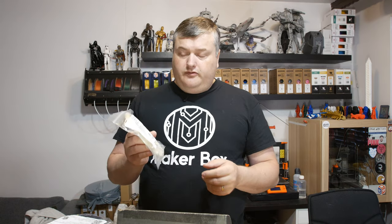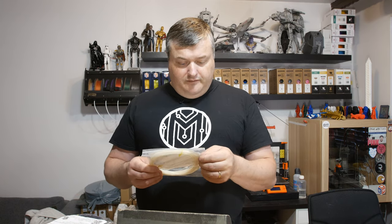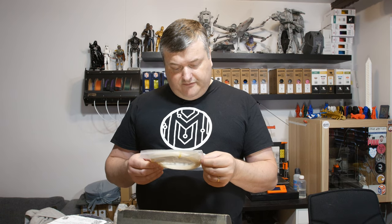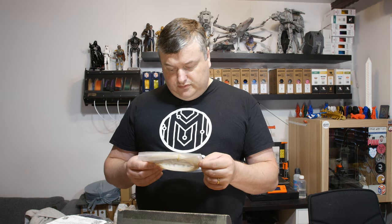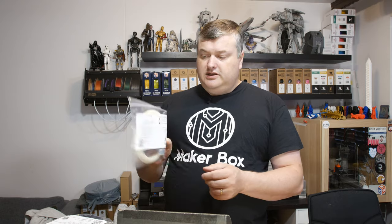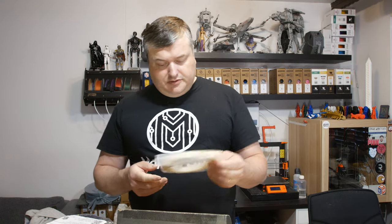The last one is from Colour Fab. This is LW-PLA Natural. They say it's a first of its kind — you have to take this filament out, it's a new type of material. LW-PLA. I look forward to trying this one.